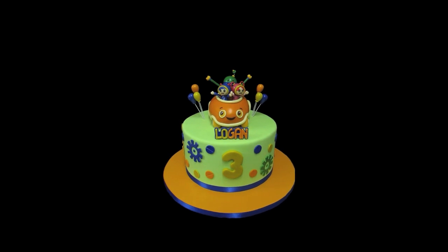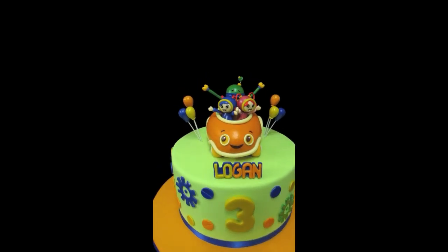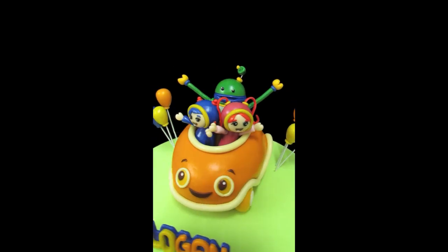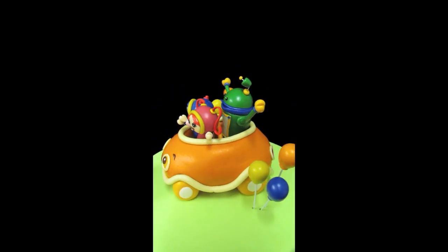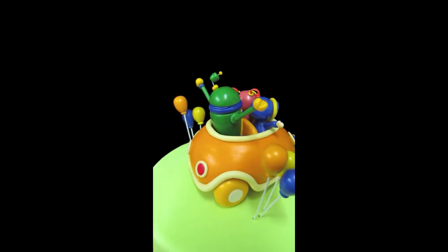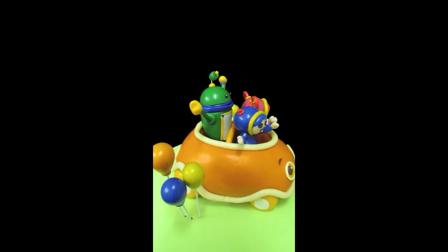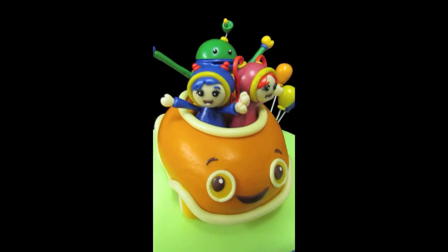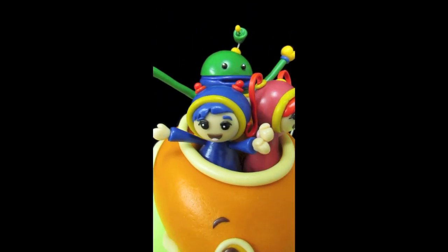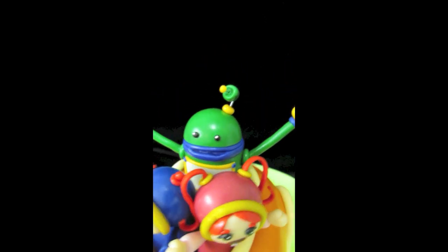Let me start with this awesome topper that we made. This is Umicar with Gio, Millie, and Bot taking a ride in the car. My husband handmade the car — it's pretty big, really really heavy — so we've got some good support inside the cake holding it up. There's a little happy face, and there's Gio and Millie and Bot. Really adorable.